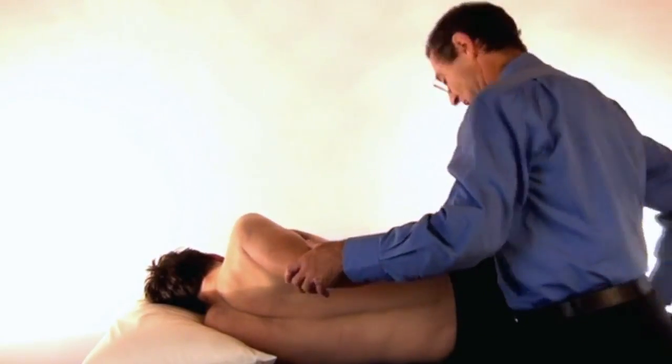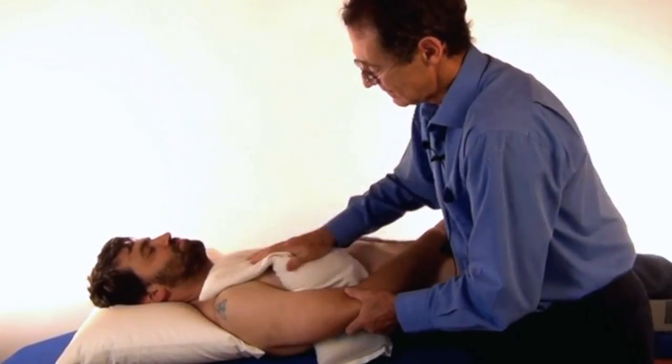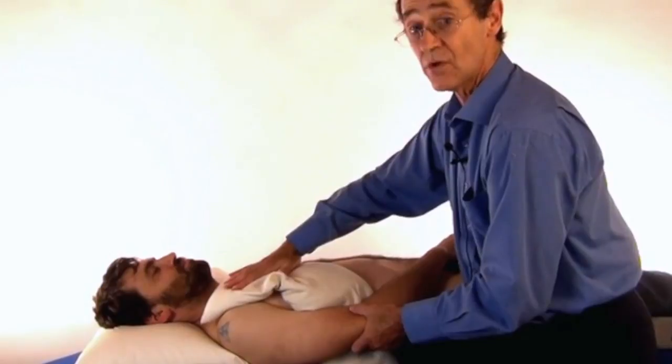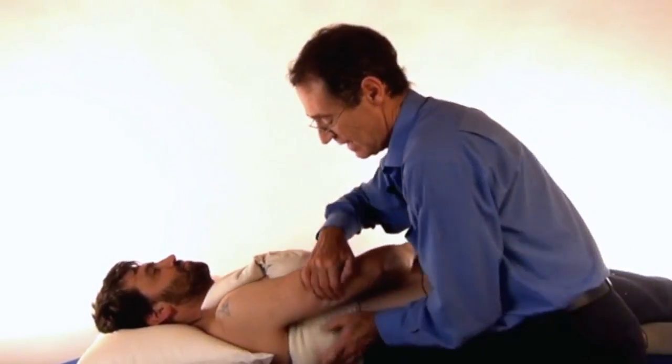At the end of that, I apply heat. I run the heat bag — a wheat bag — across the whole of the chest wall, underneath the axilla, and under there, just like that.